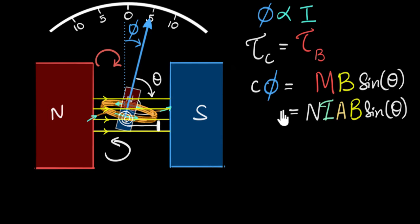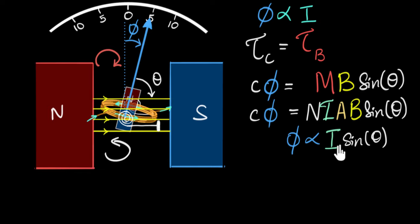Now, is phi proportional to current? We check whether the rest of the terms are constants. C is a constant, N is a constant, A does not change, B is a constant — but theta is not a constant. As the coil turns, theta keeps changing. So phi is proportional to I·sin(θ), which means this is not a linear device. We need to fix this.